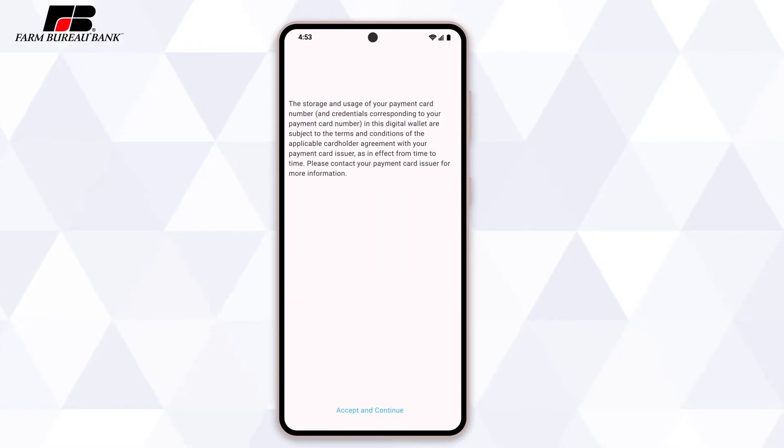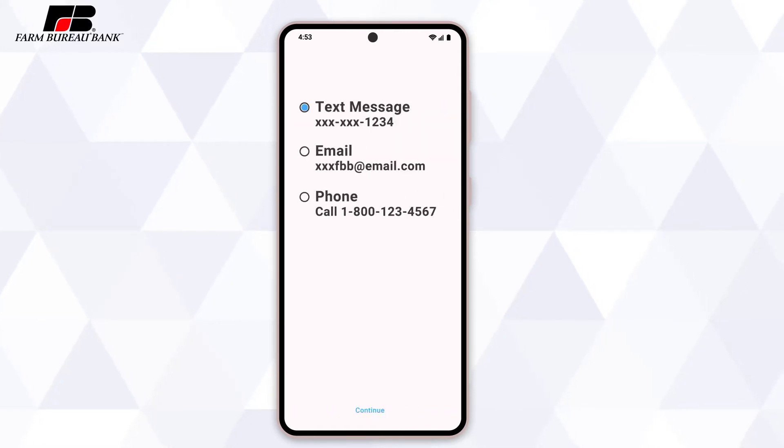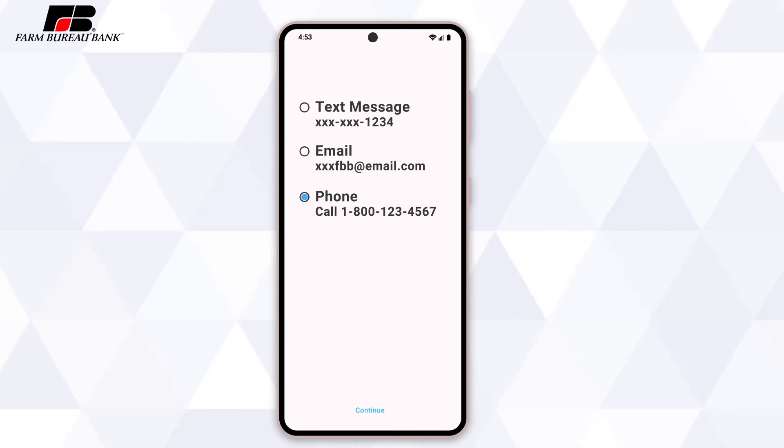When all of the card information is completed and you have accepted the terms and conditions, we'll have to verify that it's really you that's entering in your card details. Depending on the contact info you have tied to your Farm Bureau bank account, you'll have the option to receive a text, email, or call in to verify your card. Choose from one of the options that are available to you and follow the prompts to confirm.